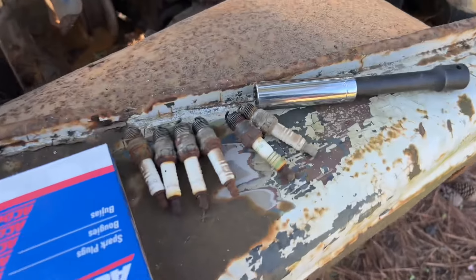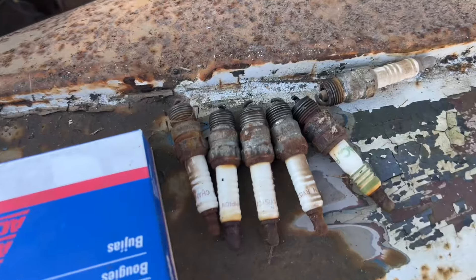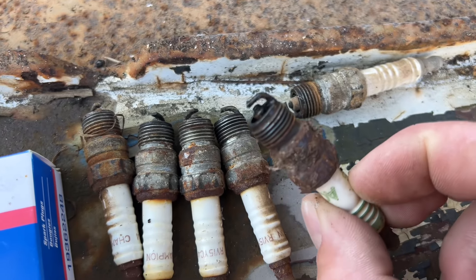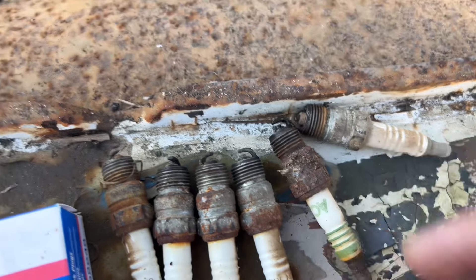There's my final spark plug lineup. I only found one that's either got oil or moisture on it. For sure going to look at that one.